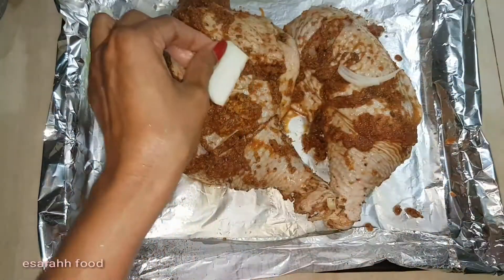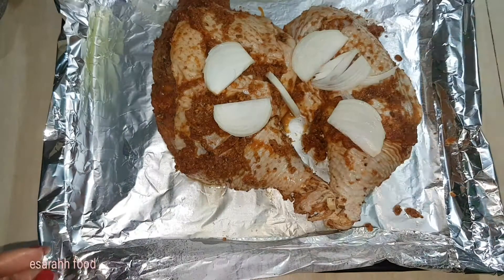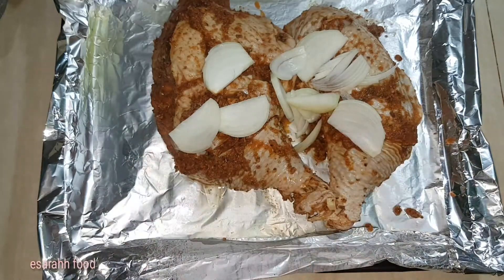Sprinkle some sliced onion on top just to give a sweetness, aroma, and taste, and then wrap it around.